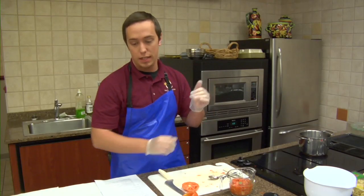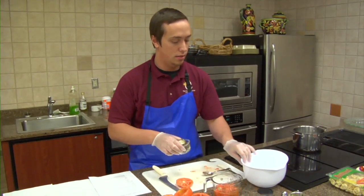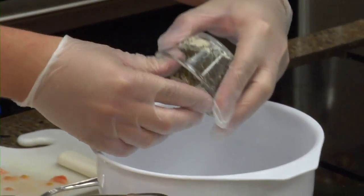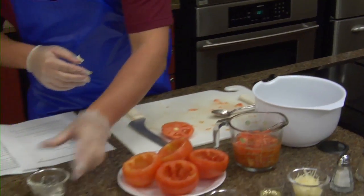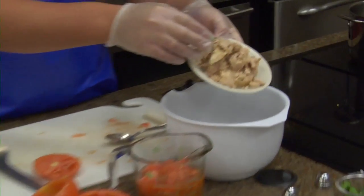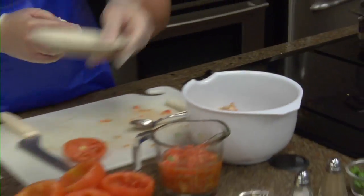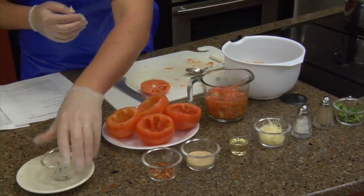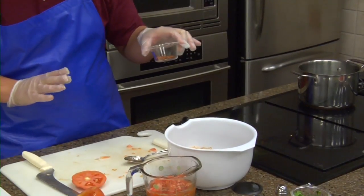We do sell this in our specialty cheese case, so if you're trying to find it, it'll be down in the bakery. Start with that. Once it comes out, throw our tuna in — it's white chunk tuna. We got our peppers.